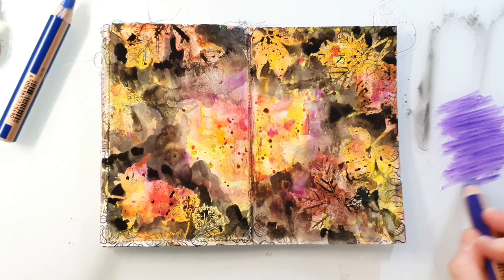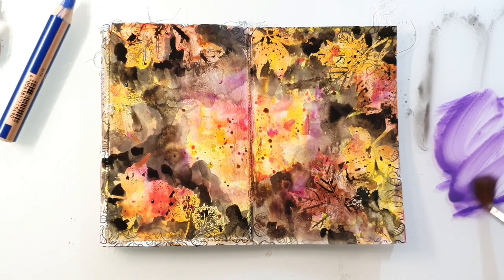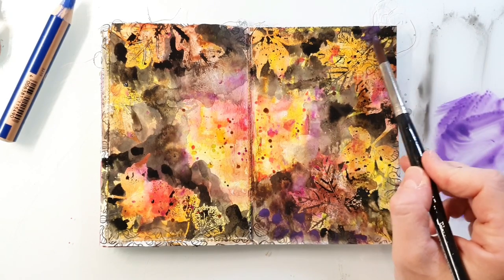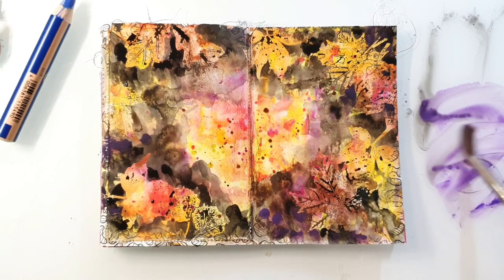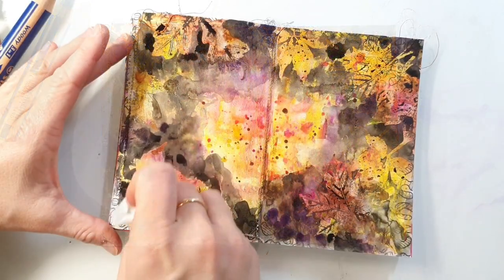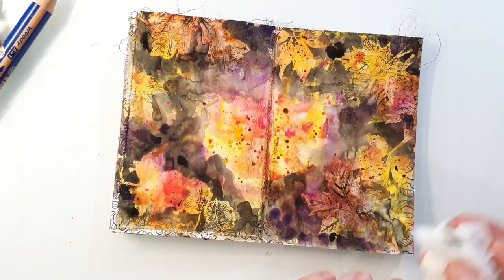I also decided to add in a little bit of violet to create some different shades of the darker areas. When everything is dry I'm using a baby wipe and I wipe away the leftover black paint from the leaves.